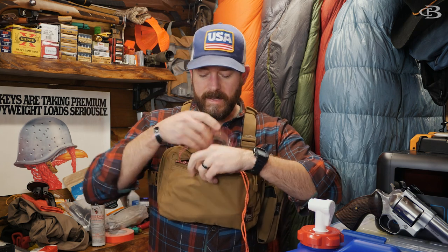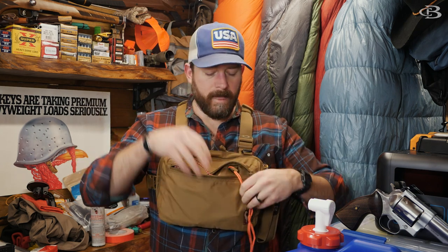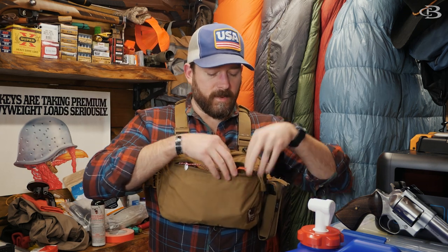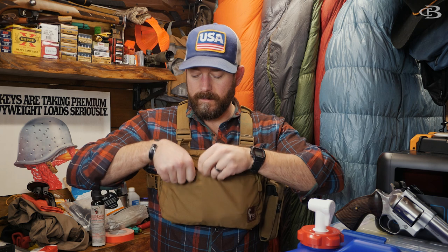So that's how I have this chest rig set up from Hill People Gear. This is the original size, and those are the situations in which I would set it up in relation to a firearm.